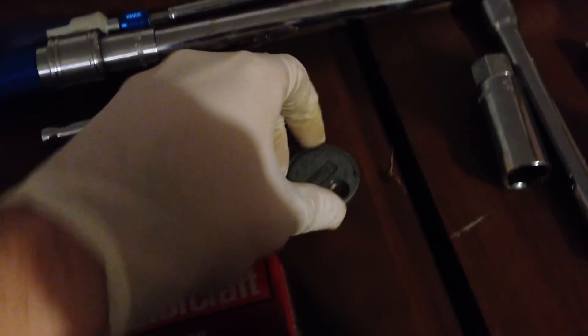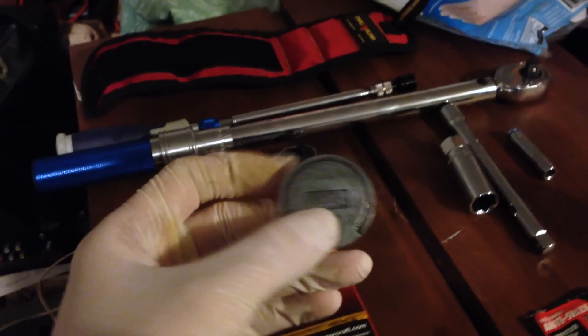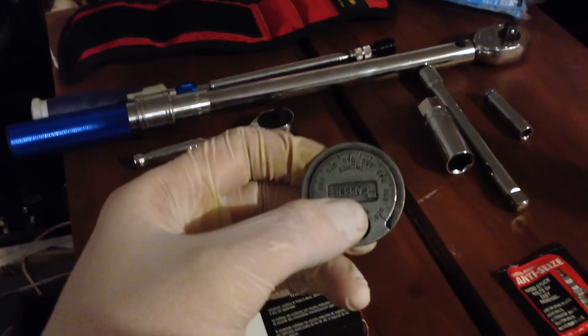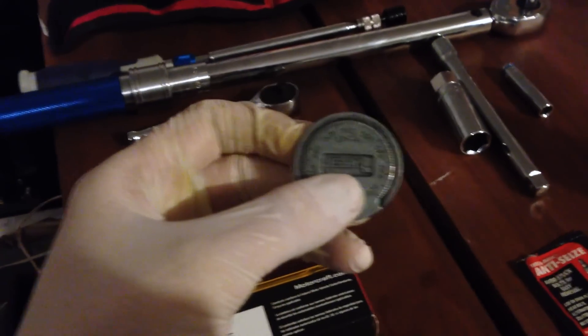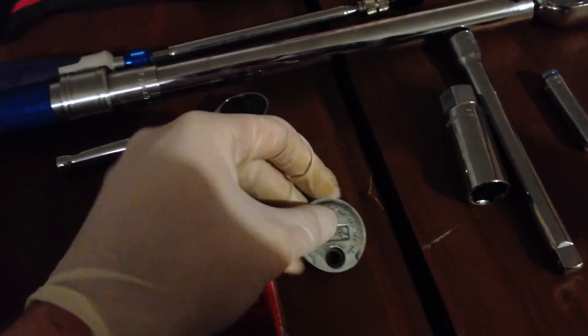The next important thing to point out is having a spark plug gap gauge. I have a coin-style one here — there are different kinds out there, some with wire gauges that stick out. This is the cheapest; I got it for about 75 cents at the hardware store. It's used to measure the spark plug gap, which I'll get into a little bit more.